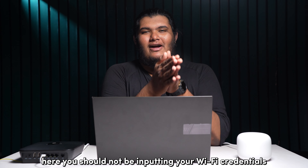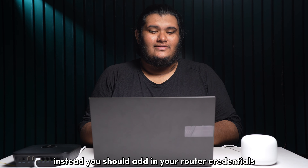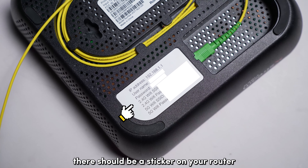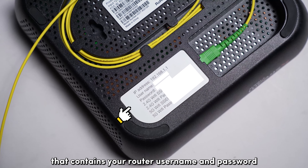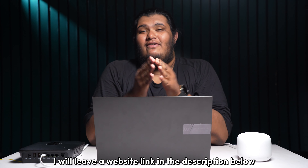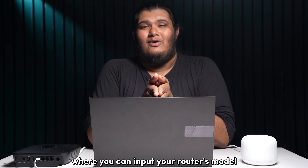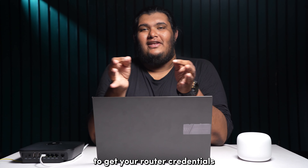You should not be inputting your Wi-Fi credentials here. Instead, you should add in your router credentials. There should be a sticker on your router that contains your router username and password. But if you can't find your router credentials, I will leave a website link in the description below where you can input your router's model and manufacturer name to get your router credentials.